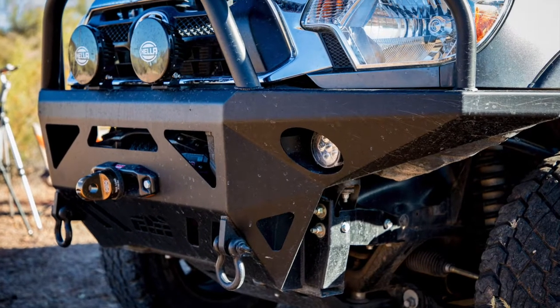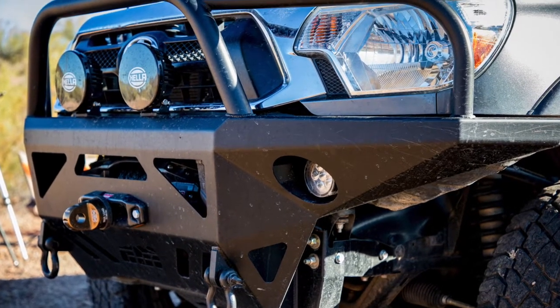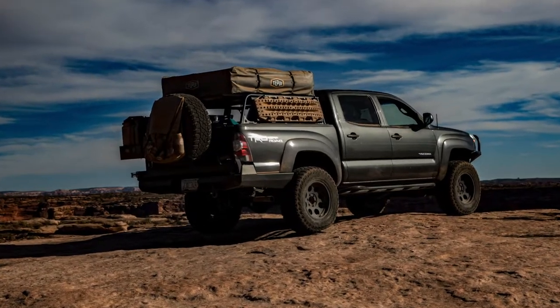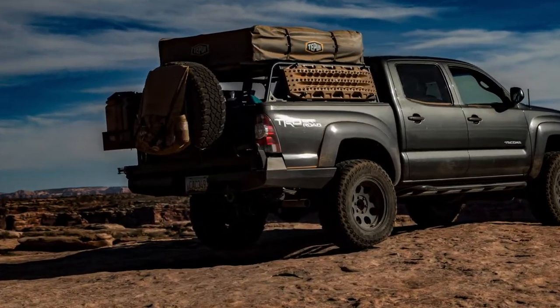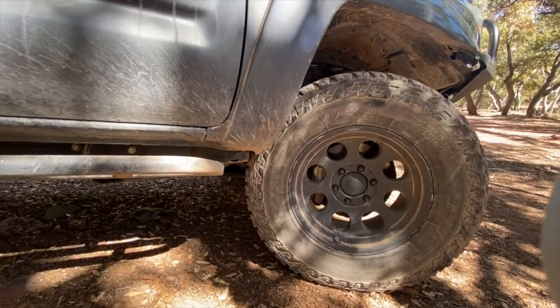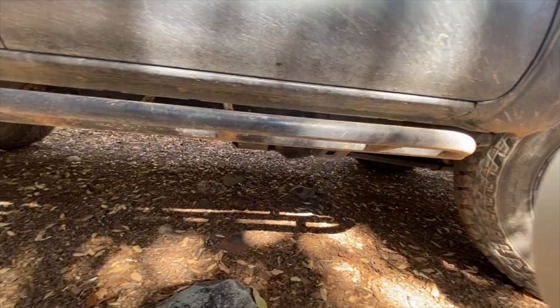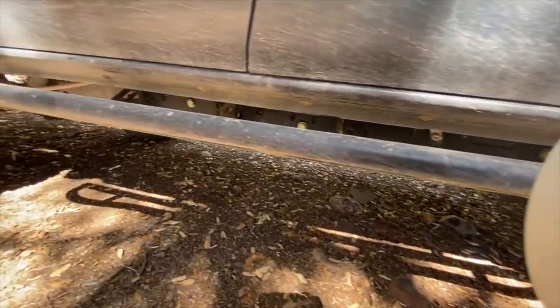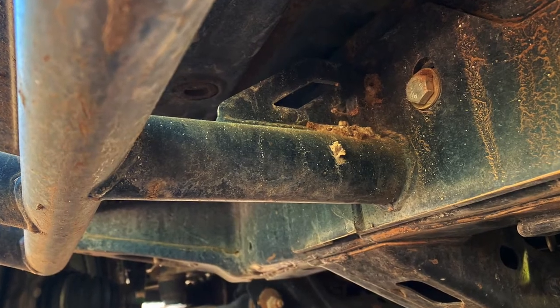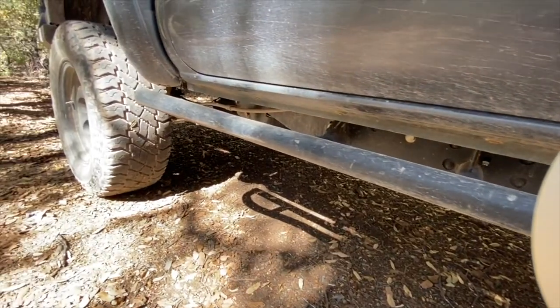With the suspension sorted out, we focused on armoring up the truck. Besides looking cool, it's insurance for major trail damage that we would surely get on the tight and rocky tracks we explore here in the southwest. Anyone with any real experience off-road will tell you: a set of quality steel rock sliders should always be the first bit of armor you purchase for your rig. These bolt-on sliders from Avid Off-Road in Phoenix have saved our rocker panels on many occasions.